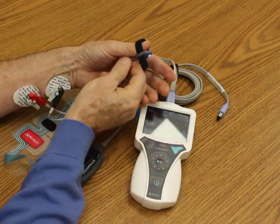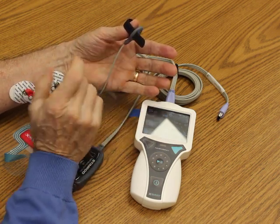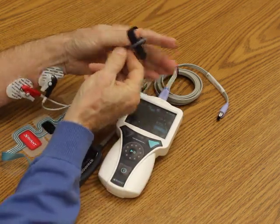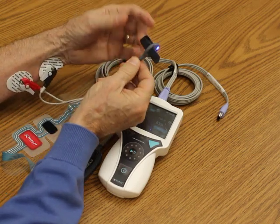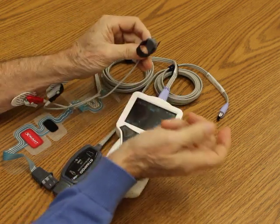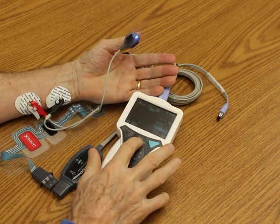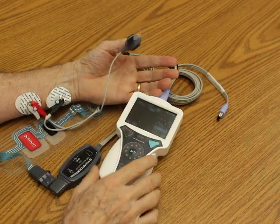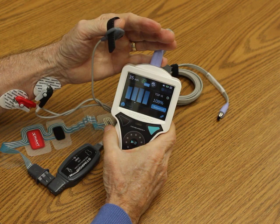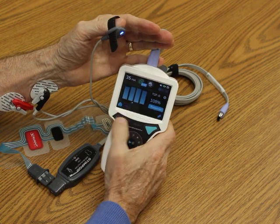I'm going to now connect this acceleromyography sensor. This is a fifth-generation accelerometer — it's three-dimensional and it self-calibrates every time you do a train of four. I can put it on the top of the hand, on the side, on the thumbprint, on the big toe, or I can take the strap off and put it on the facial nerves to do the eyelid or eyebrow. In this case I'm going to put it on the side so you can see the indicator light. You'll see the light turn green four times as I do a train of four — I'm at 108%, so obviously I don't have any paralytic on board.